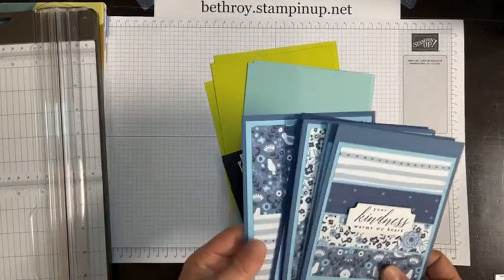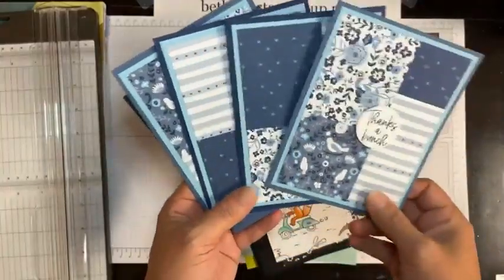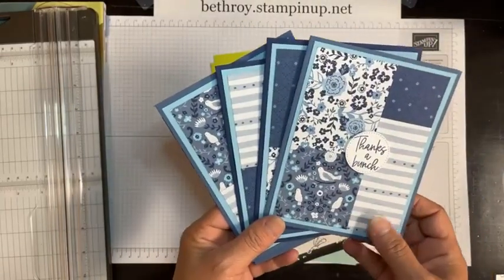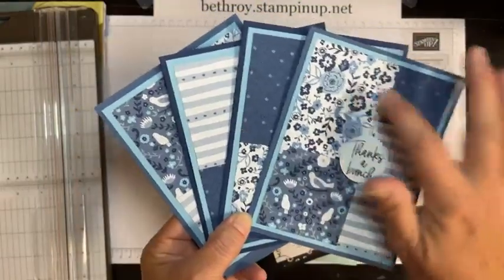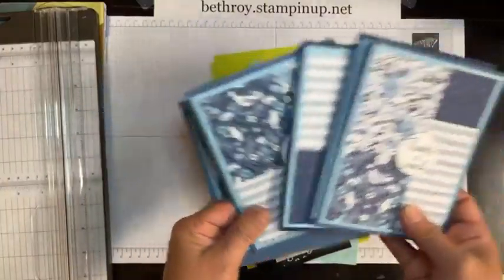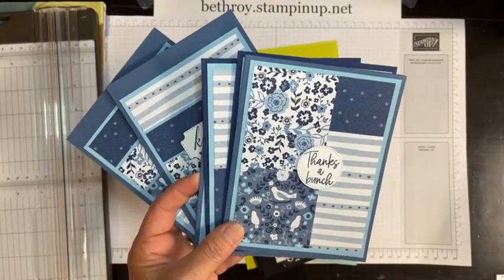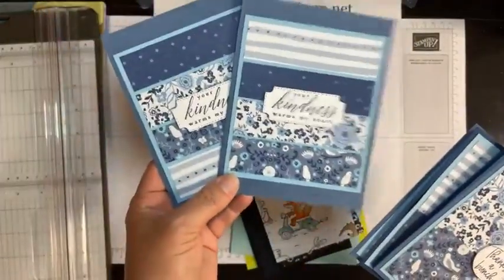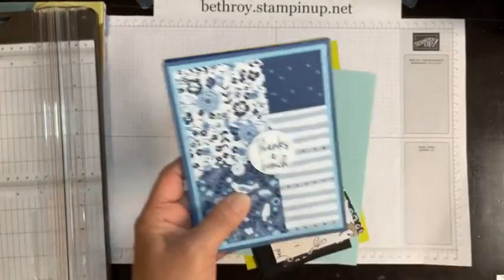So this is what we're going to be doing. I do have a couple extra cards — I don't know if we'll have time to make those this morning, but we're definitely going to do these four. I used the Countryside Inn paper. I love this paper. I picked four patterns, cut it into four pieces, and then we kind of piece it back together. When you cut a strip of 12 by 12 Designer Series paper, sometimes you have a two-inch piece left, so I made a pattern and two extra cards.